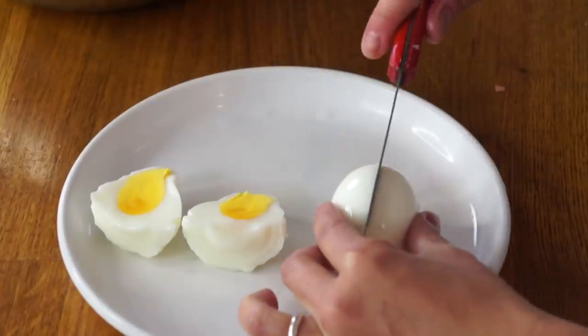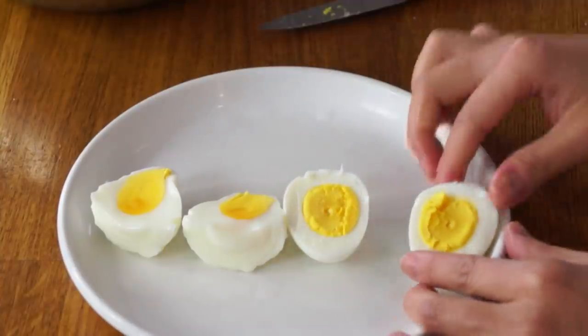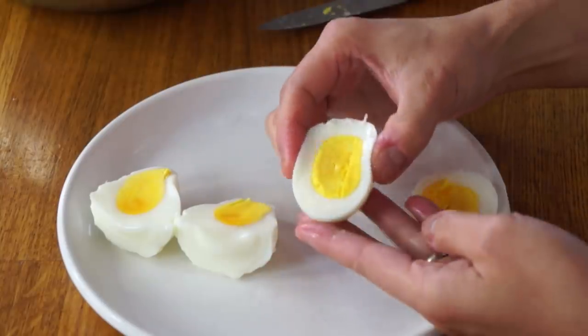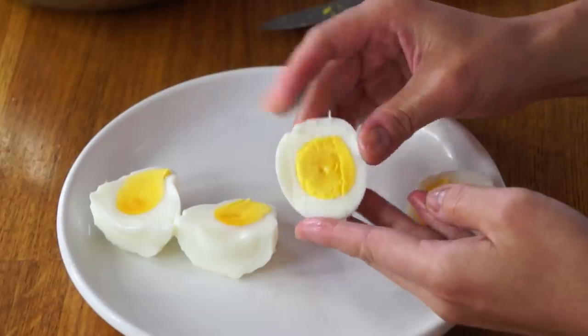Let's compare it with our hard-boiled egg in the shell. And there is my hard-boiled egg — that looks to be more cooked, and it is completely cooked. Let's compare the texture of the whites. This one looks completely and evenly cooked.